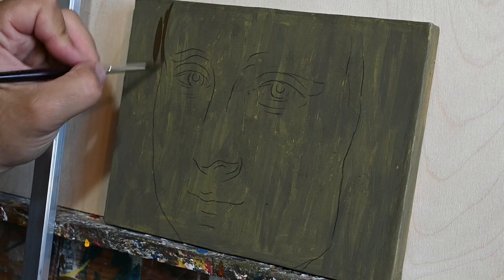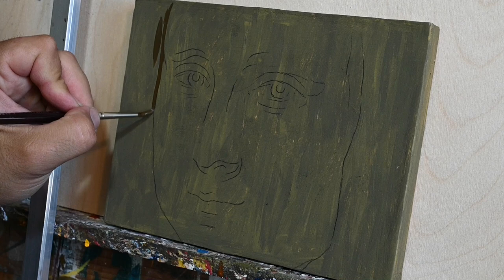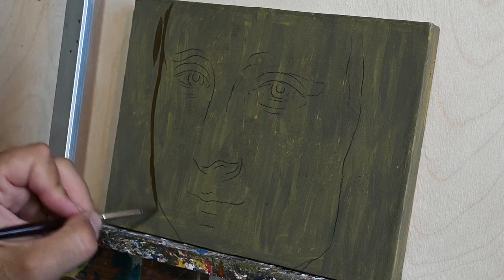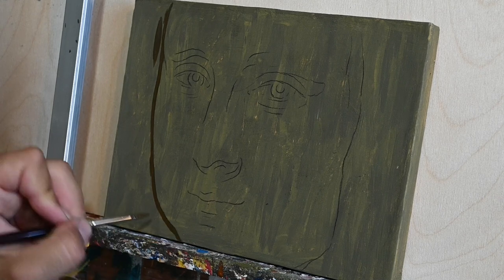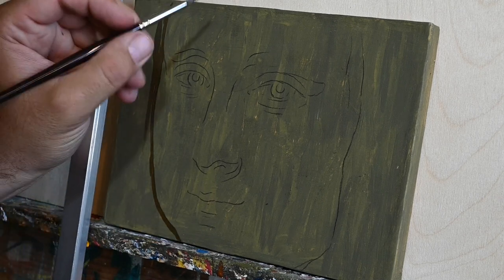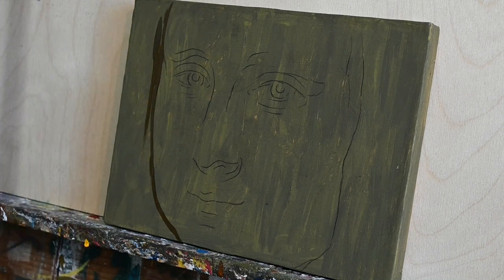Hi! My name is Antonis and I am the painter of this video. Today you need no introductions for the study I'm about to do. It's the famous Mona Lisa, and I decided to do a study and try the technique of Leonardo da Vinci.